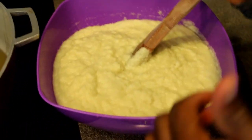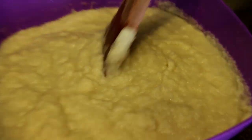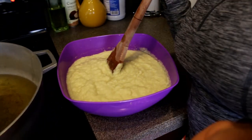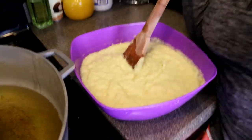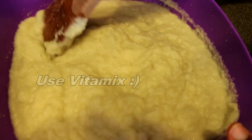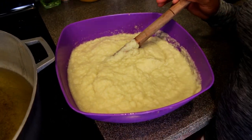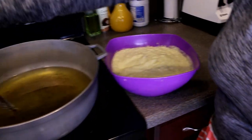I blended the onion, garlic, and ginger all together without adding any water, because onion, ginger, and garlic all contain water and will blend easily. Do not use a food processor. The consistency should be like a smooth puree — like baby food, like a smoothie — no lumps, nothing in it. I'm going to go ahead and add this to the oil now.